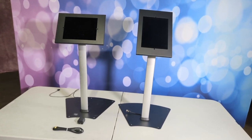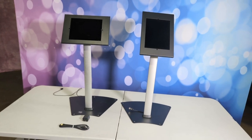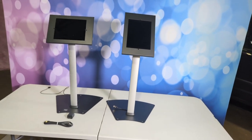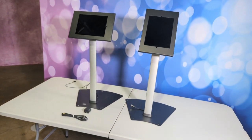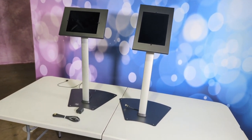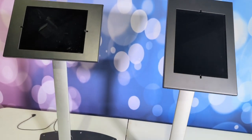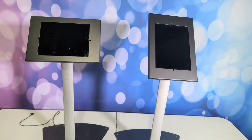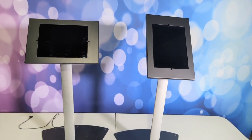Hello everyone. Today I am talking about my share stations. These are with pretty much every booth I set up, and I run Lumishare on my share stations. These are just iPad stations and they are adjustable height. I set them up landscape or portrait depending on what I'm shooting.